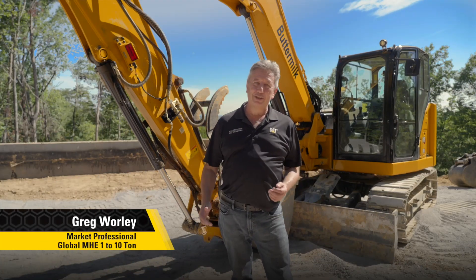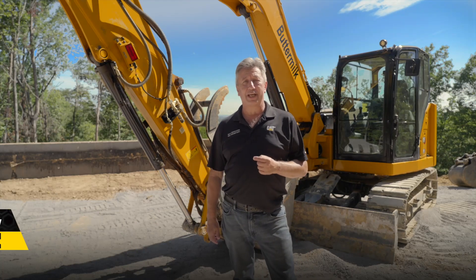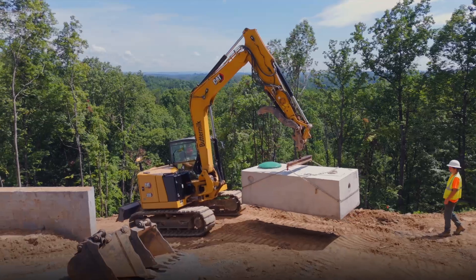Hi, we're up here in the hills of Tennessee, Pigeon Forge to be precise. It's a glorious July day. It's getting a little bit warm and we're up here visiting Buttermilk Excavating.